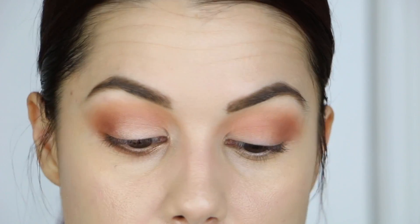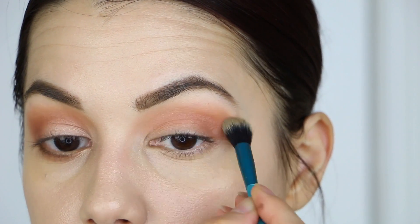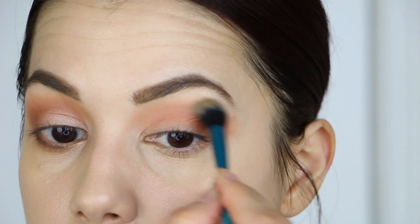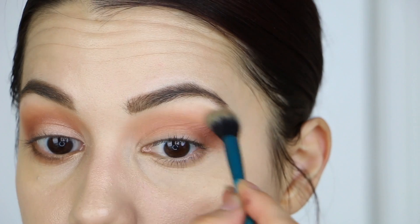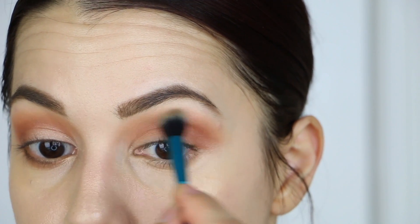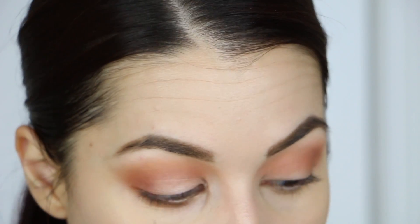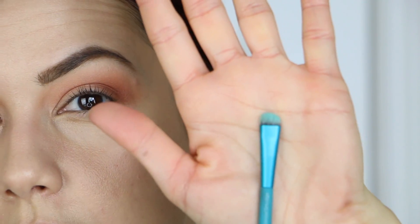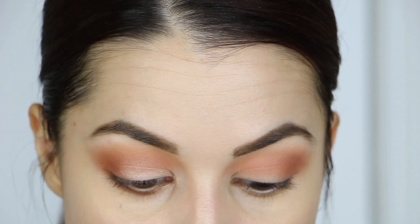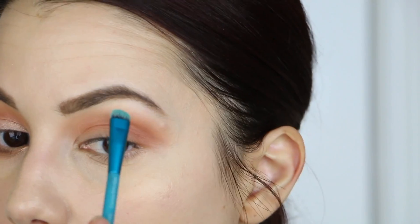I'm switching to a smaller brush — this is a Zoeva 231 Lux Petite Crease Brush, which is such a good brush. I'm taking that Real Gar and starting to work this on the outer corner, intensifying the outer edge. Once the color is placed on the outer V area, I'm going to use the very tip of the brush to follow my natural crease shape. Then I'm going to flip my brush over — it's double-ended — and using the other end with the Tempura, I'm going to clean up and go under the brow bone.